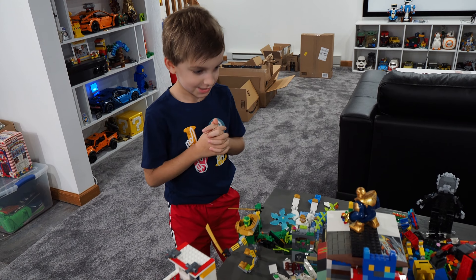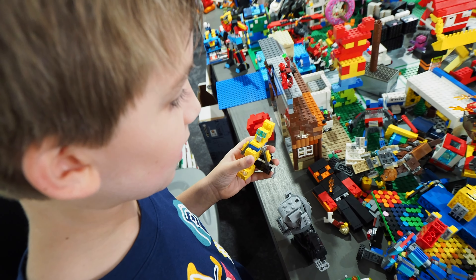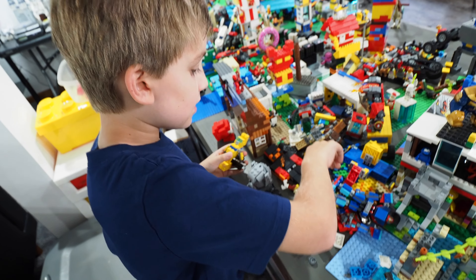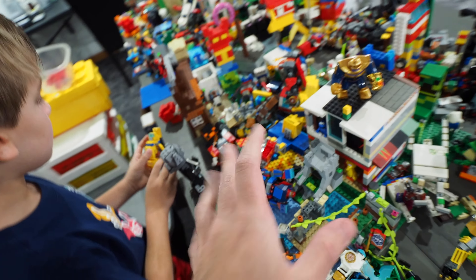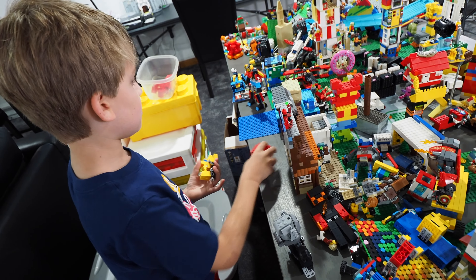Clark arrives and he's ready to go. Anything you want to keep built, let's put it on the table over there. Anything left on the original table is going to be something that we ultimately part out.